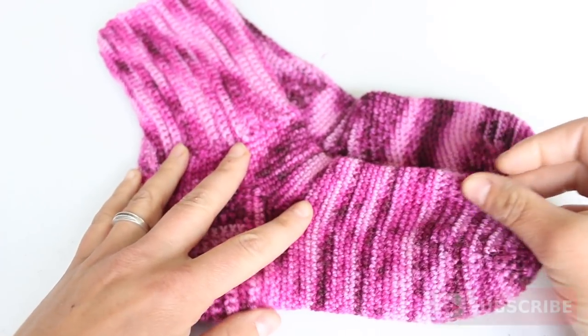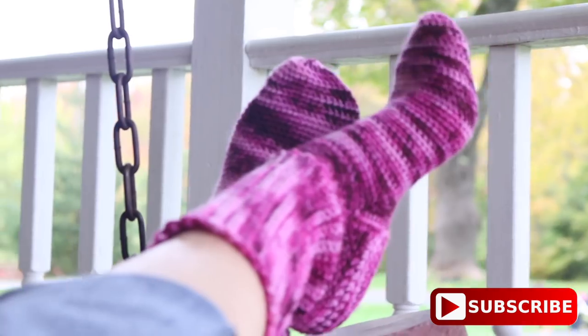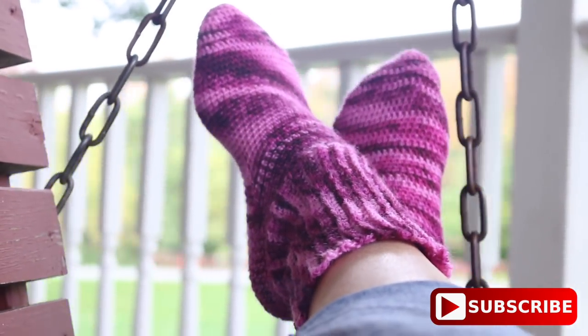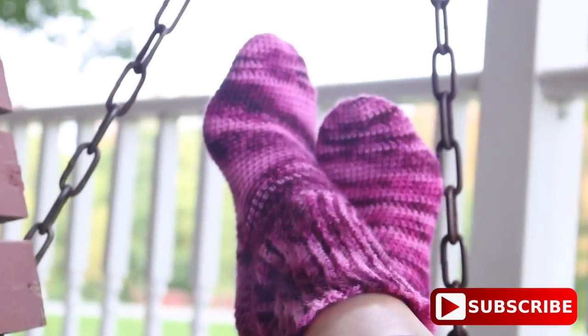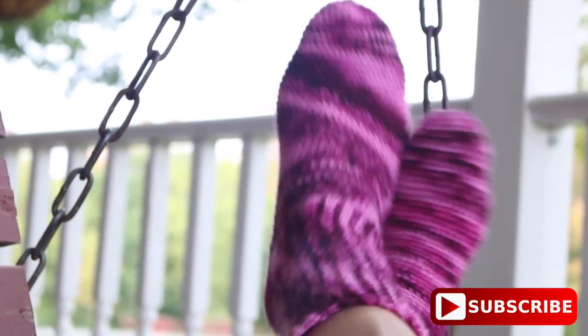After weaving in all your ends, go ahead and make a second sock. I hope you enjoy making these fun and colorful crochet socks. Thank you for watching, commenting, liking this tutorial, sharing the YouTube link with your friends, and subscribing if you haven't. Have a lovely crochet day and I hope to see you again in my next tutorial. Bye!